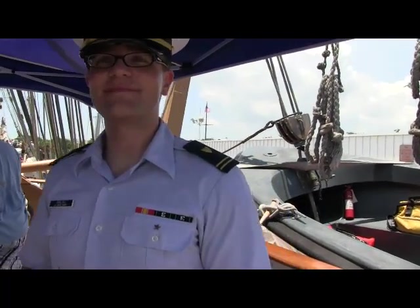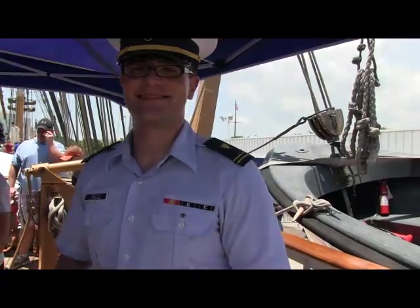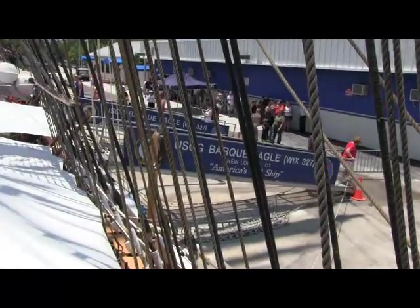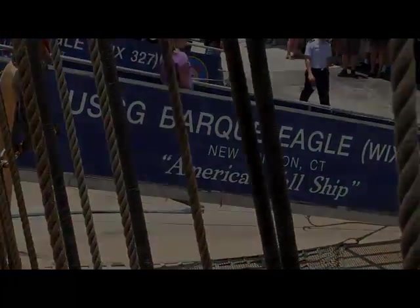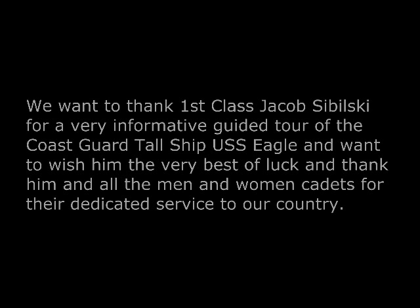This was a very informative tour. We'd like to thank you, and we'd like to wish you the best of luck and thank you for your service. Thank you very much, sir. This is Sully 912 News.